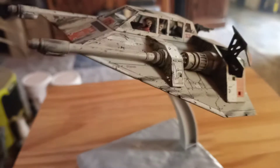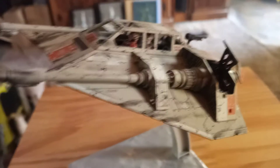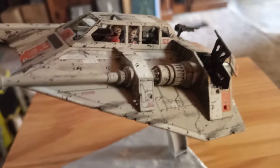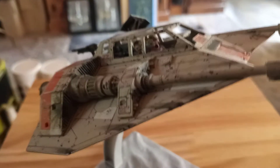I looked at the Master Replicas model, which is about 17-18 inches long compared to this being only about four or five inches. Along the edges of the wings you can see I nipped off some chunks, just like the battle damage shown on the Master Replicas. I did the same on both sides - don't be afraid to beat up your models, it makes it look more realistic. The same goes along the front.